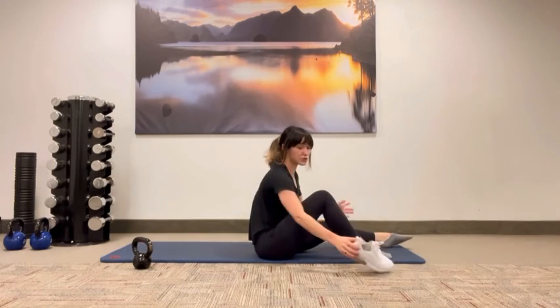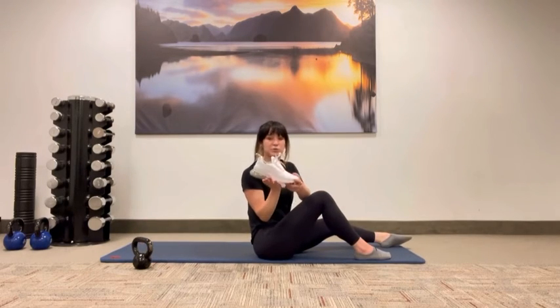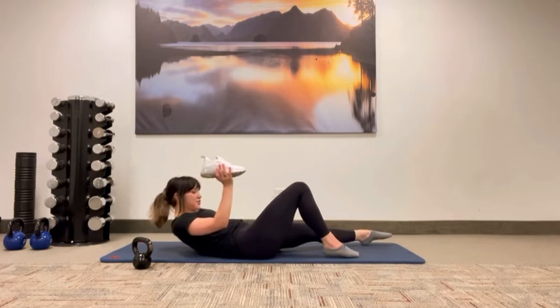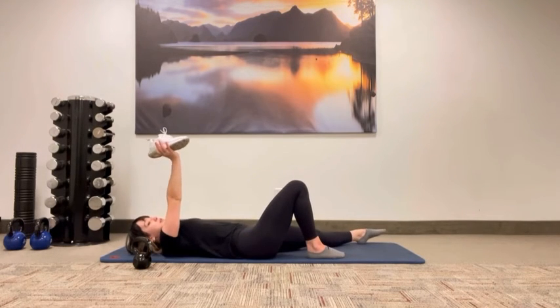You can also do this with a shoe if you want to just practice your form or balance. I'll be doing it on a palm. So we're going to make sure our elbow is locked above our shoulder and our wrist is nice and stable.